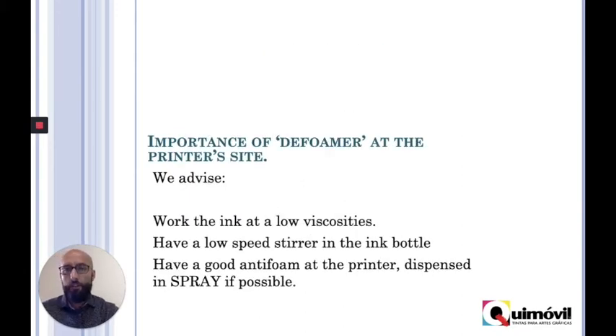What is the importance of the defoamer? If I'm having foam while printing, I should have an anti-foaming agent in order to counter-attack that. It's important to have a defoamer so you can keep your ink at low viscosity. It's also good if you want to avoid foam — the speed of the stirrer should be the proper one, because if you mix too fast, this ink with soap will make foam for sure.